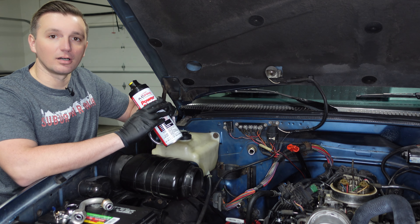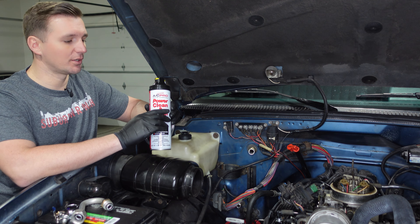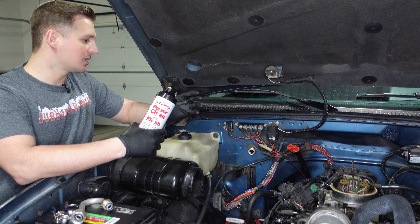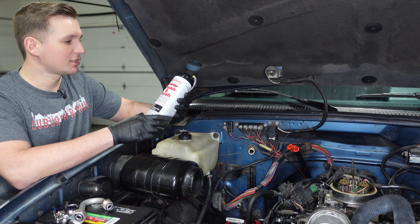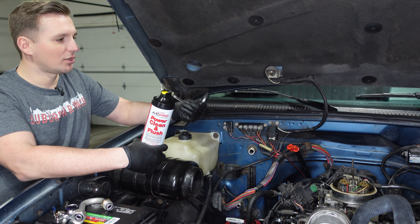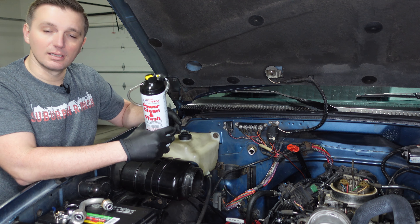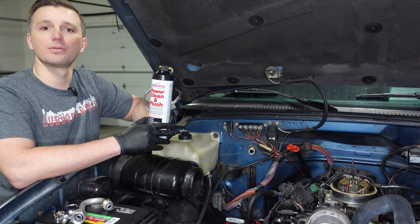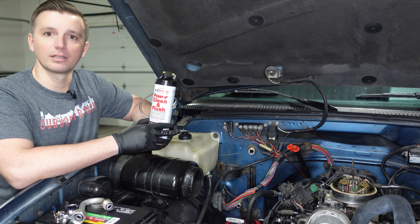At this point we've removed all of the old air conditioning components and we're ready to start installing the new ones. But before we install any new components, we need to flush any old components that we plan on reusing. In this case the only old component we're going to use is the evaporator core, located under the dash. To flush that out we picked up a can of Power Clean and Flush. It comes with a little straw and a rubber grommet — we'll install that grommet into the inlet of the evaporator core. This is going to get rid of all the old mineral oil used with the R12 system, which is not compatible with R134A, which is what we'll be going back with.